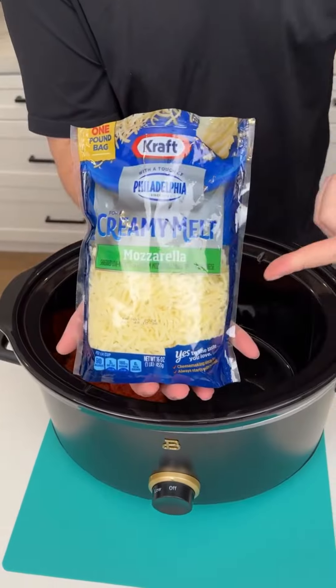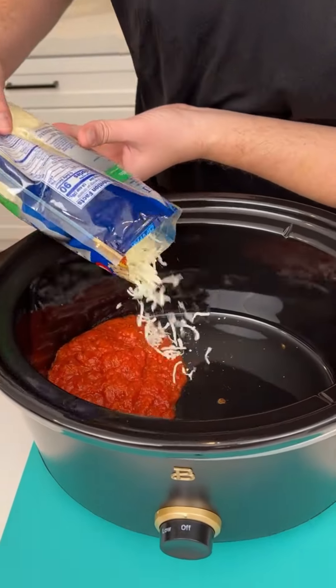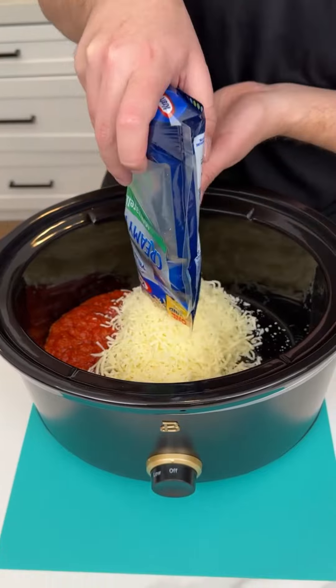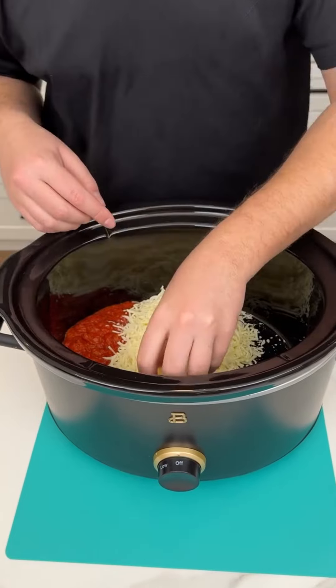Today I have an amazing recipe for you. I'm taking some creamy mozzarella cheese and placing it on the side of our crock pot. What's not to love — pizza sauce with some mozzarella cheese.